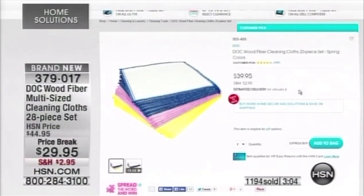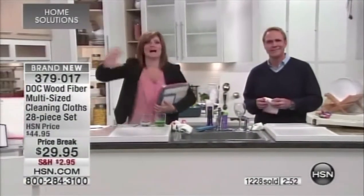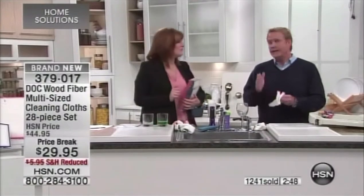This is so simple to understand: this is a bigger, better value — a 28-piece set at a lower price with more towels at $29.95, plus reduced shipping and handling. If you already own them, stock up. If you don't own them, make today the first day you try them. It's hard to try something new — I get it.